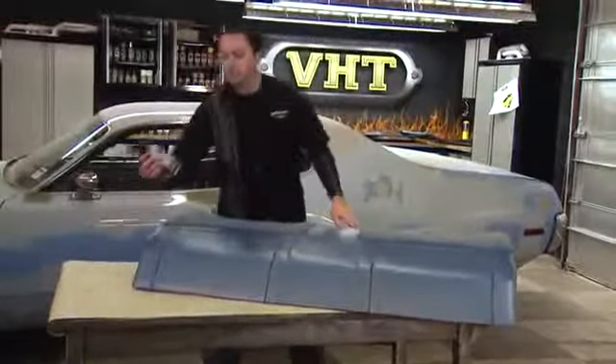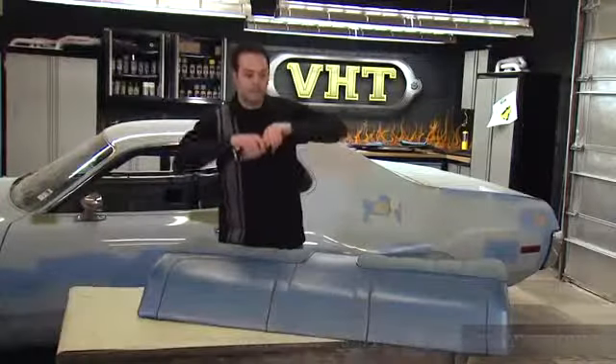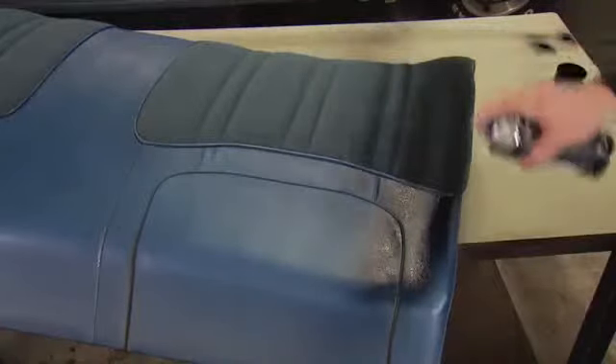Now with our VHT vinyl dye, there's no primer required and you can paint both surfaces at the same time. When spraying, hold the can parallel 8 to 10 inches from the surface to be painted, using an even sweeping motion. To avoid runs and sags, apply two light coats followed by one medium light coat.